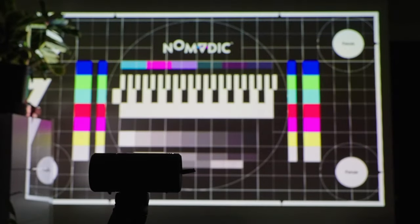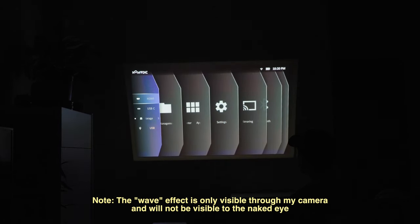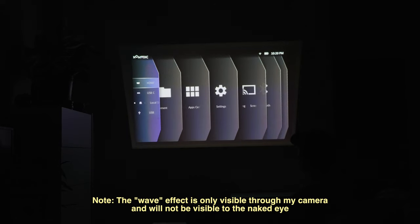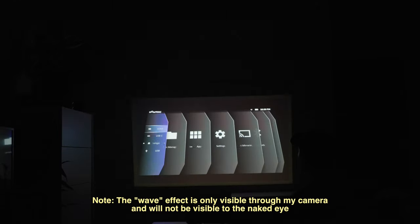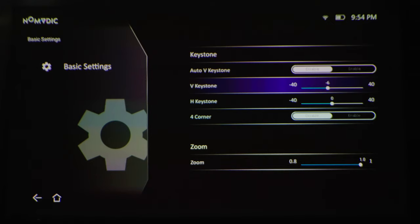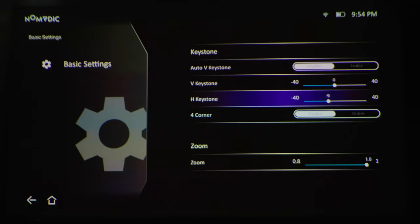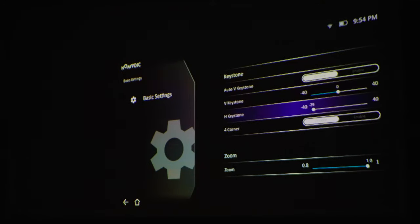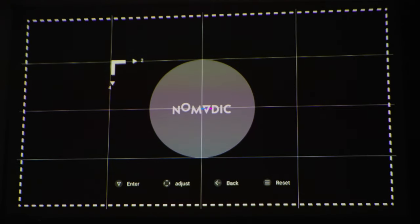The projector is built so that you can set it up easily anywhere. There is auto-keystone correction, so if you project onto a surface at an angle, it will automatically correct any distortion — the outputted image will always be a rectangle. I would say the feature works pretty well. You can see the auto-keystone correction working when the image jumps around as I move the projector. But if you want more control, you can go into the settings and change the vertical and horizontal keystones yourself, or go into four-corner mode and adjust the corners individually until you get an image to your liking.